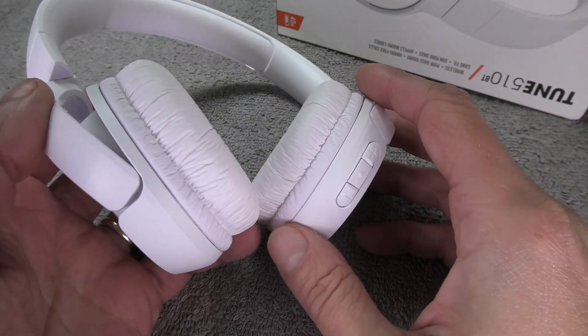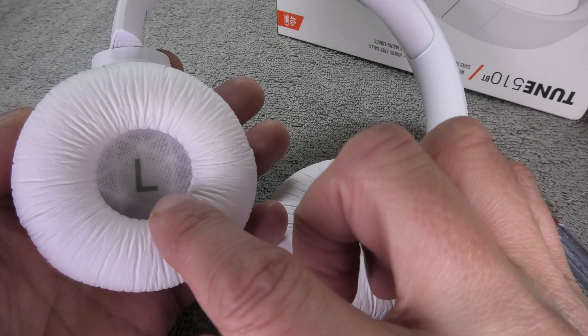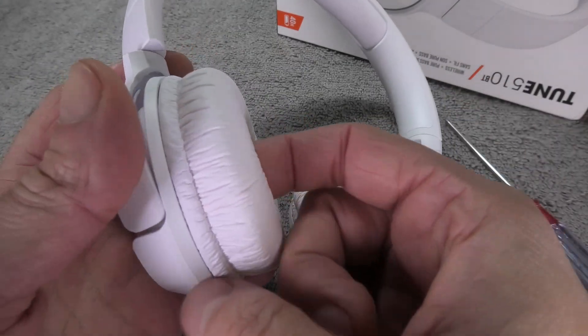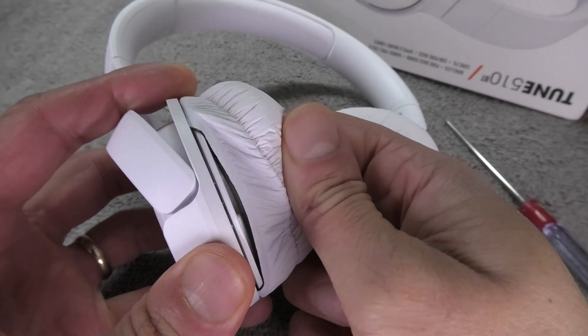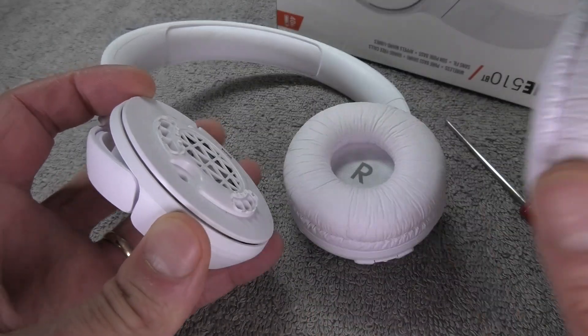The battery is located inside the left earcup, so that's the one we want to take apart. The first thing we have to do is remove the earpad, and we do that by putting one finger into the inside of the earpad and then pushing towards the outside really carefully, and then we can eventually just slide off the earpad.